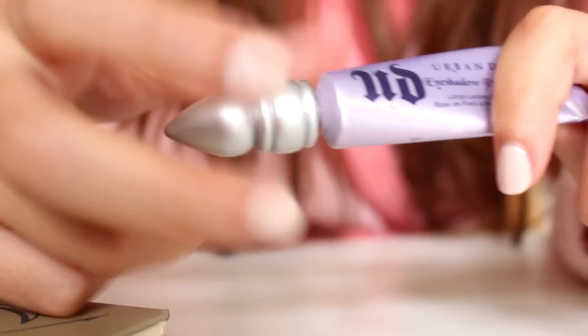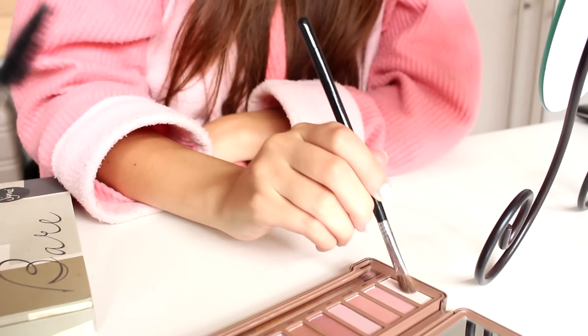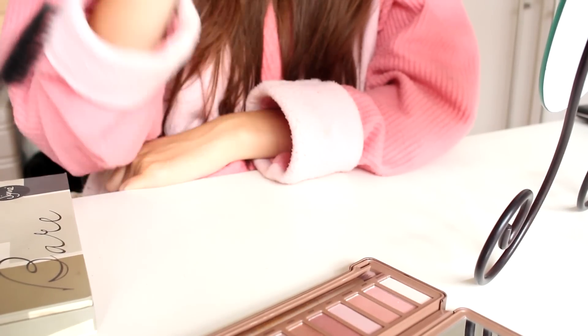So then I'm going to prime my eyes with a little bit of Urban Decay's Primer Potion, to get my eyelids ready for eyeshadow. Today I'm using my Naked 3 palette by Urban Decay, so I'm going to start with the lightest color and apply that right on my brow bone, underneath my eyebrows.